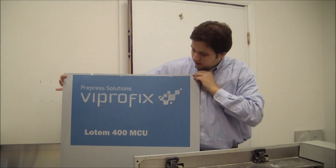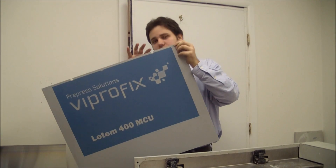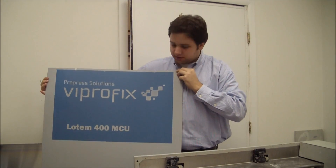As you can see, the image burned correctly onto the plate. On the plate, you can also notice that there are hole punches that were made by the Evo Hunter inside the Lutum 400 MCU.